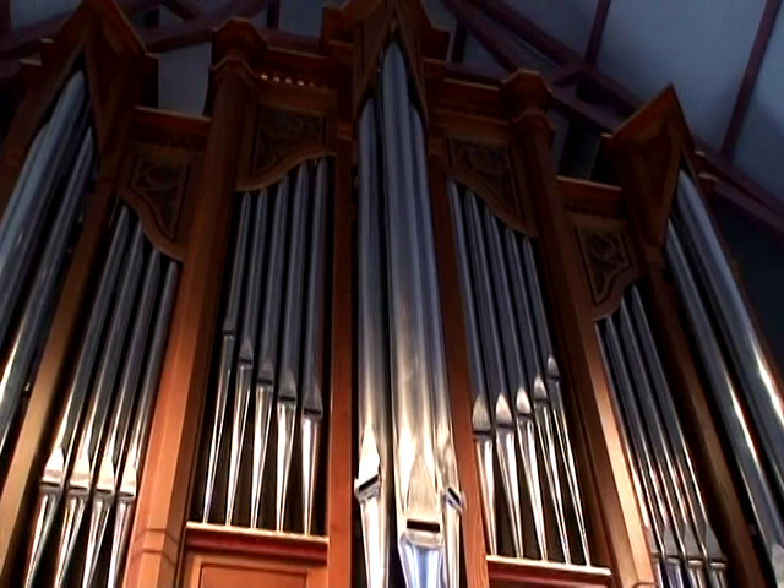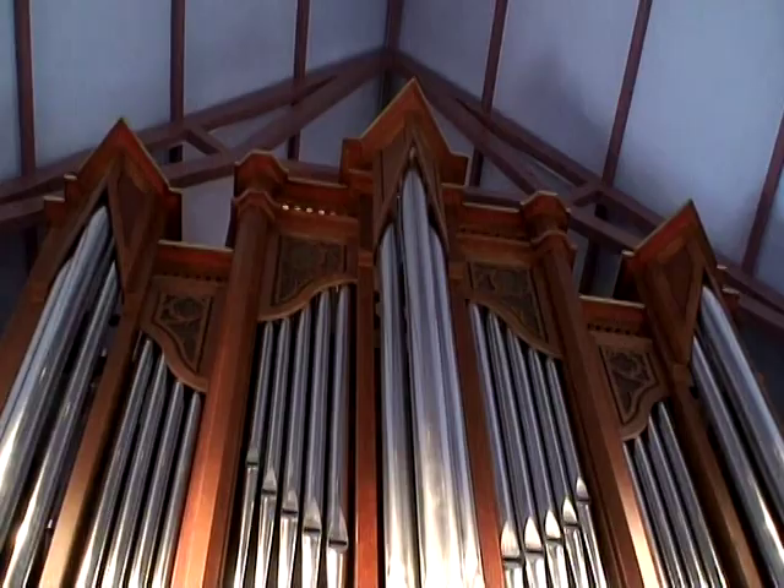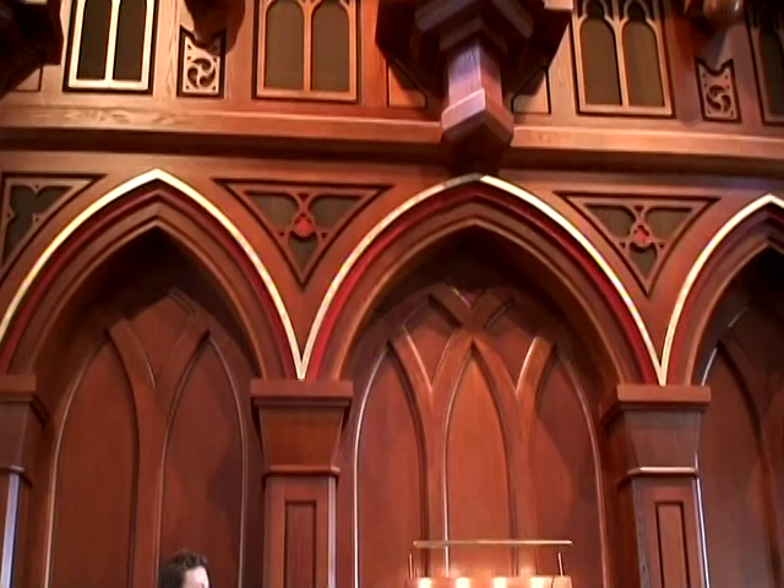It takes a couple of years to build a big organ like this, because you have to have carpenters working on all the wood and pipe makers making all the pipes. What you see here is just a visual representation of what's really just a handful of about 3,700 pipes of all different shapes and sizes made out of wood and metal — many, many different types of pipes.